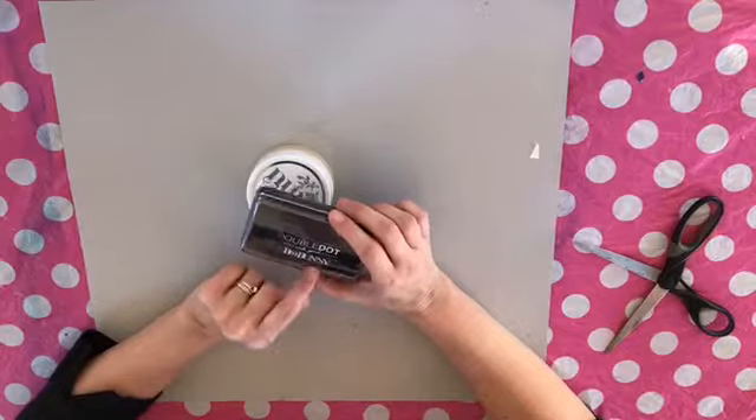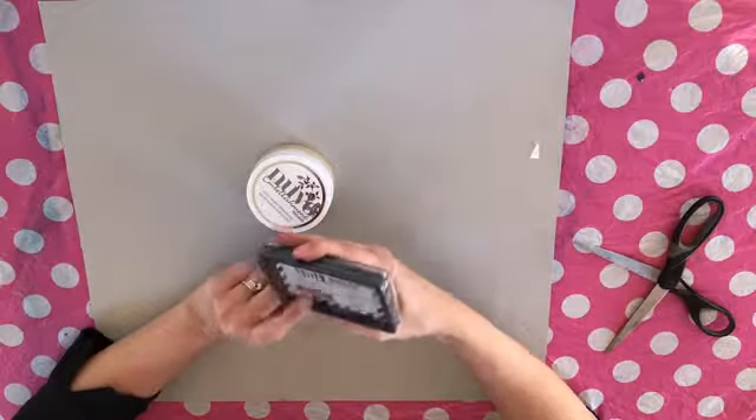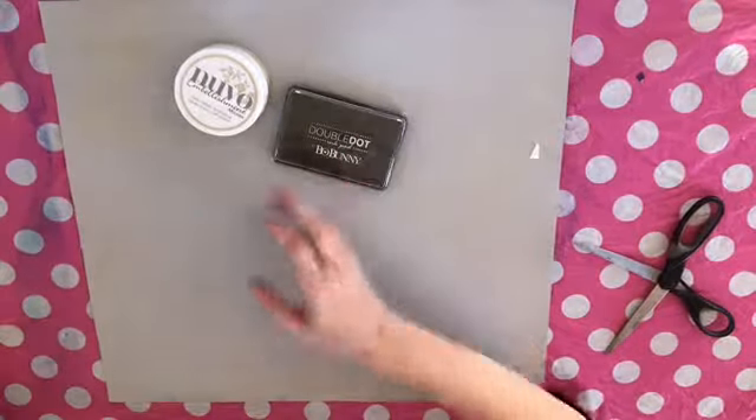I need a new black stamp pad. So I got the — what's it called? — just a Licorice, it's just a black ink pad from Bow Buddy. So I'll see how that one goes.